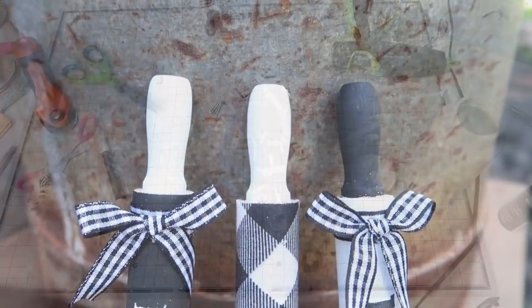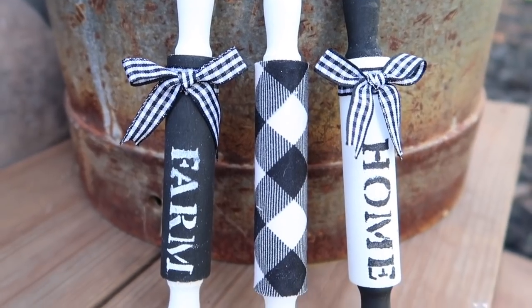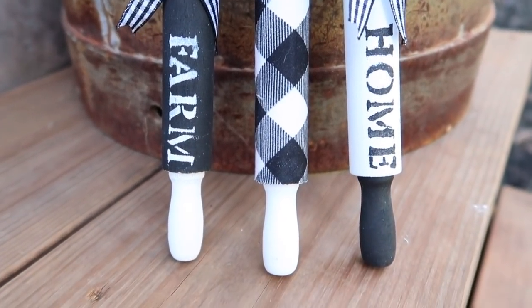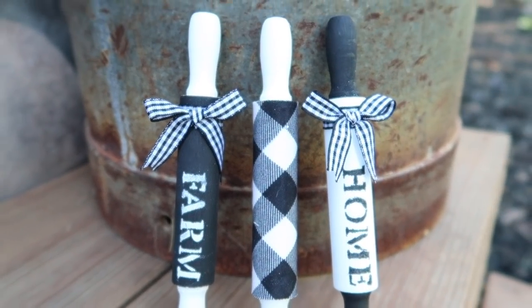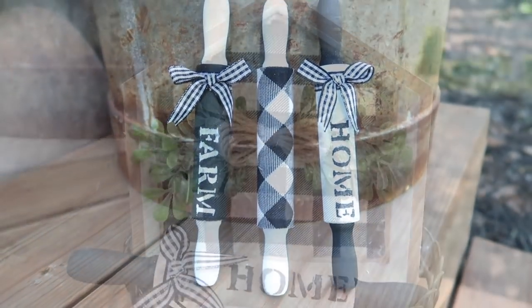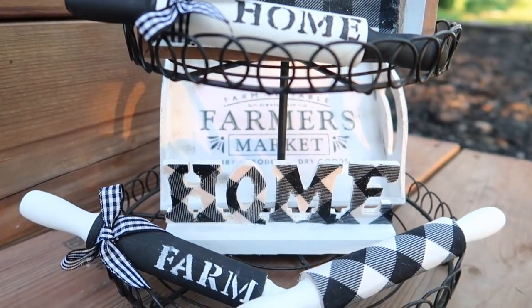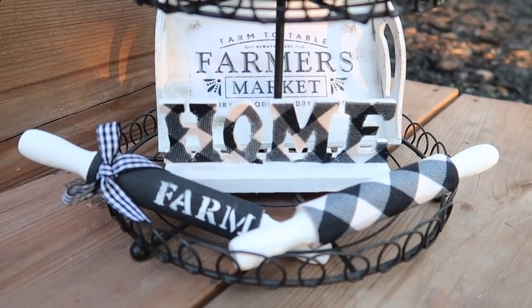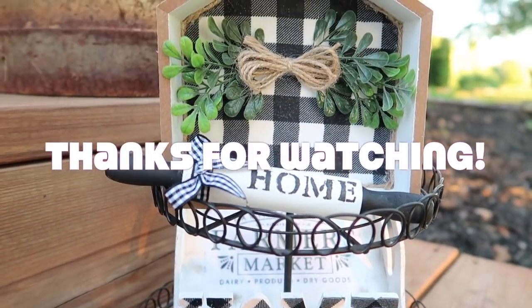These rolling pins are probably my favorite projects so far — I just love how cute and dainty they are, and they're a great addition to a tiered tray. When you put everything together, this is how it all looks and I absolutely love it. I hope you guys did too — if you did, please make sure you comment, like, and subscribe, and I'll see you in the next one!